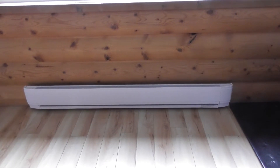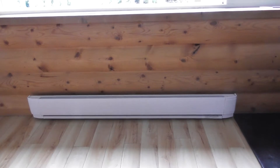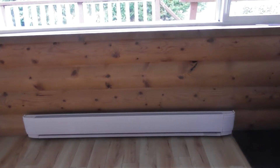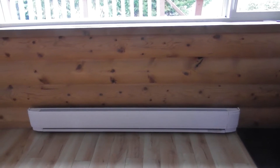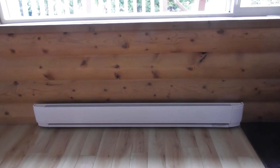So this is my Dimplex 2000 watt baseboard heater, and I upgraded to the Dimplex because it's a straight flow-through design, which gives you way, way more efficiency and way more heat. So let's see what it does.